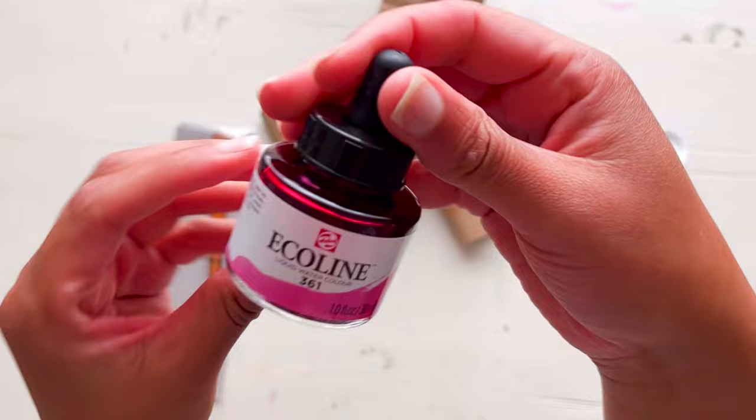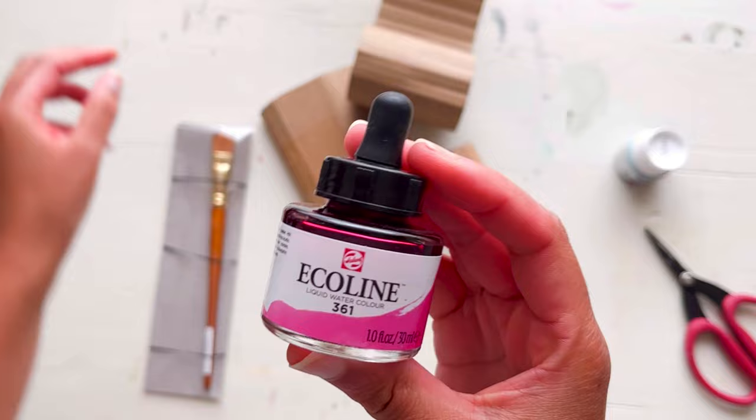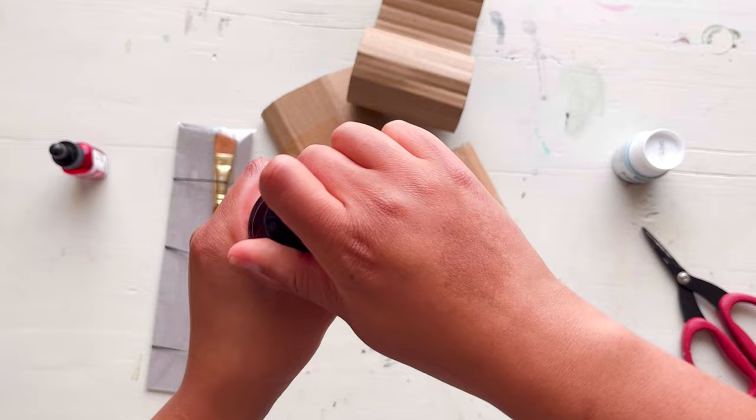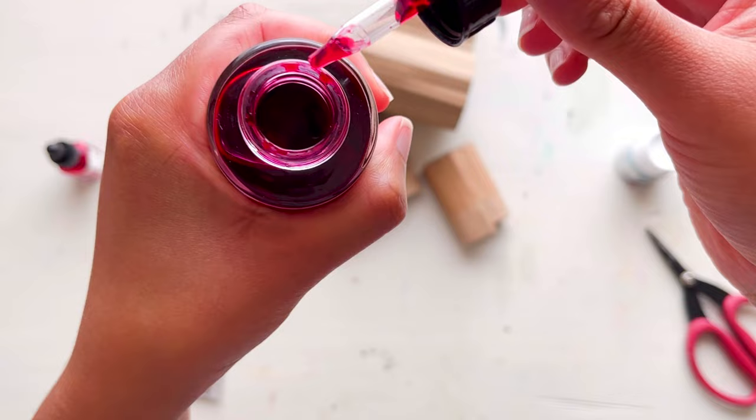Next up, I'm trying this Ecoline liquid watercolour. My favourite brand that I usually use is Dr. PH Martin's Radiant Concentrated Watercolour, so I'm quite intrigued to see how this will match up. It works in a similar way and has an ink dropper top to it, so that will be interesting to try.